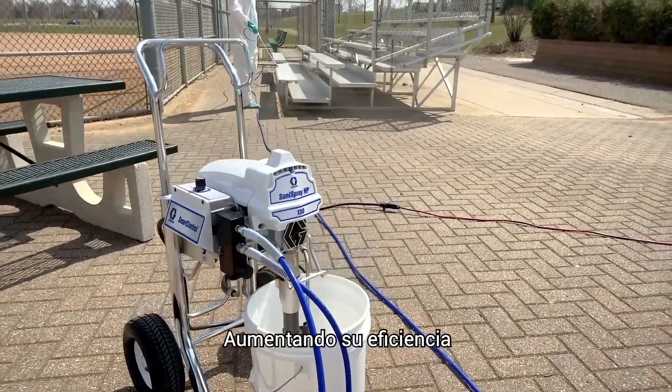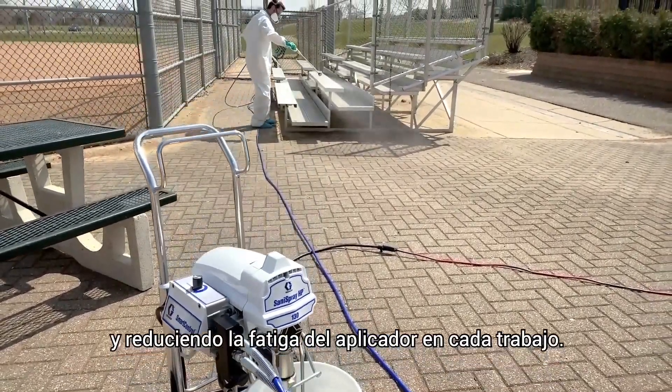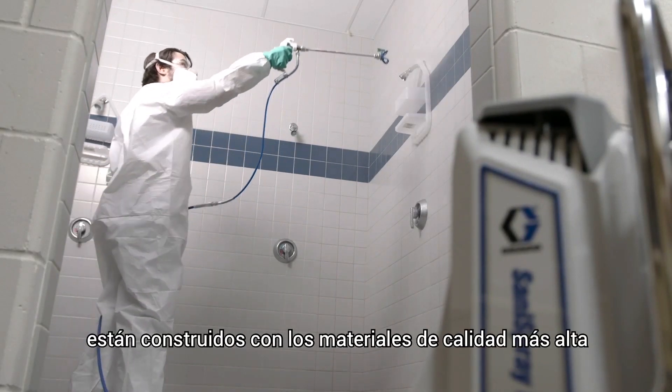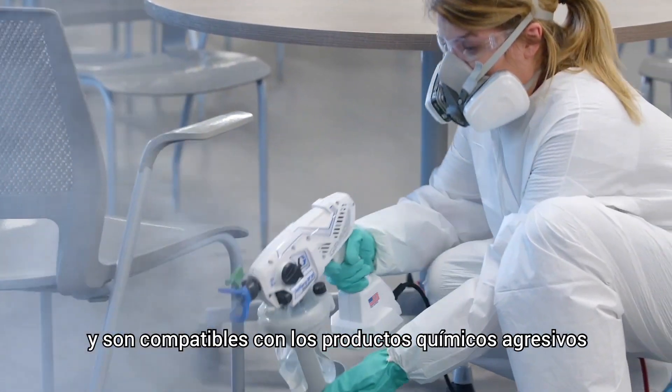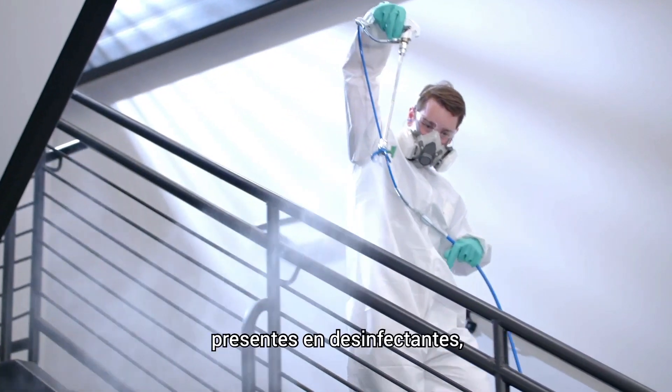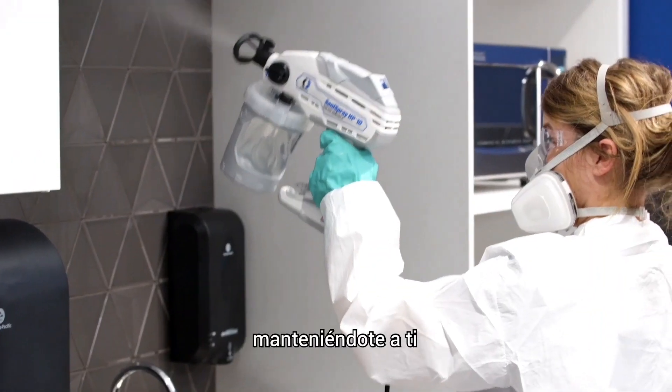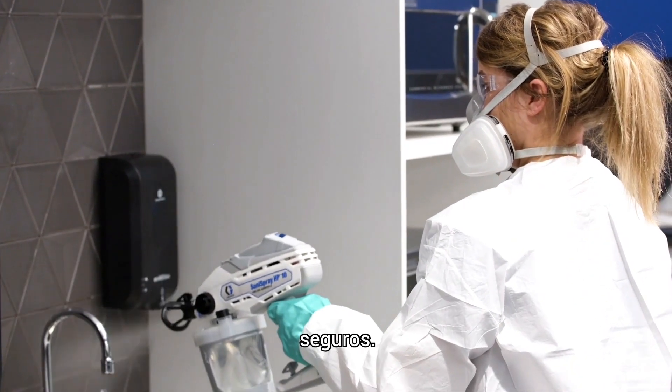Increasing your efficiency and reducing operator fatigue on every job. These unique sprayers are built with the highest grade materials that are compatible with the harsh chemicals found in disinfectants, sanitizers, and deodorizers, keeping you and your equipment safe and reliable.